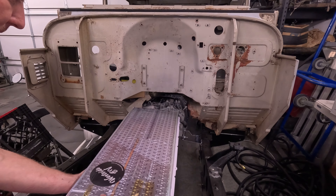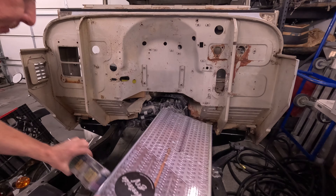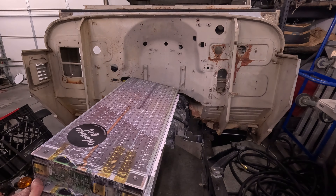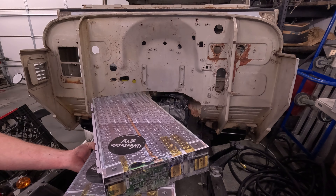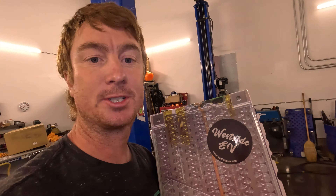It looks like we've got enough room in here for two wide. This is a great little mock-up to have a physical representation of the cells and figure out where they want to go. This is so much easier to do than to actually use the real battery modules. Check out westside-ev.com if you want to buy these mock-up modules yourself. Thanks Westside EV — they sent me these free of charge just to do a little video and I do like these. It's a cool product: cheap, efficient, useful, really cool.